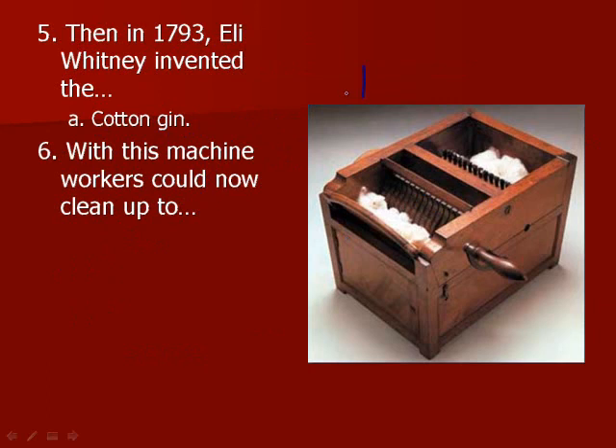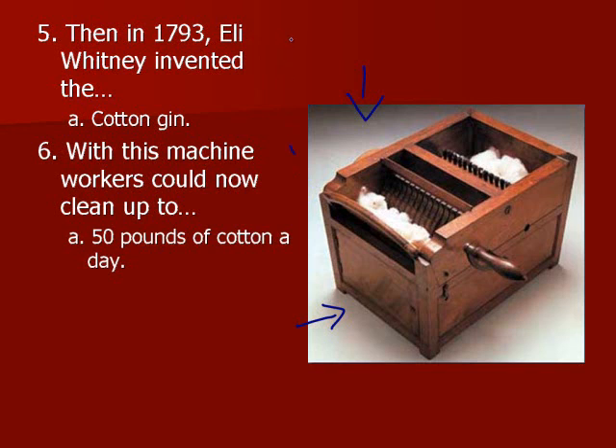This is a cotton gin right here. With this machine, workers could now clean up to 50 pounds of cotton a day, so that's a pretty big increase. If you were getting paid $1 a day and then you get a raise to $50 a day, your life is probably going to change quite a bit.